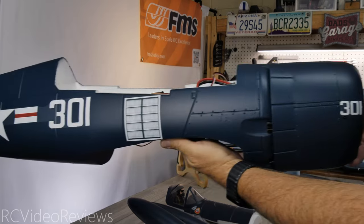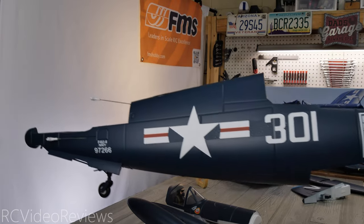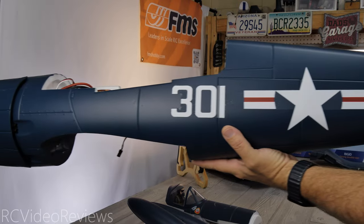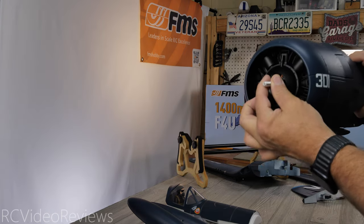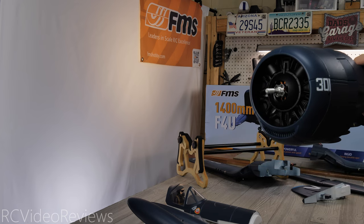Here's a look at the starboard side of the fuselage — it looks really nice. The paint quality and decals are all very nicely done on this model, very clean. And here's a look at the port side. Up front, the motor is already installed, so assembly for the back plate and prop should be very simple — no problems there.